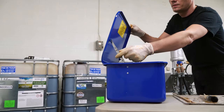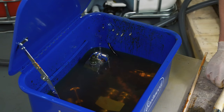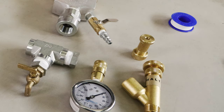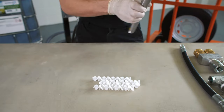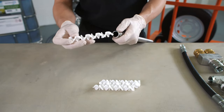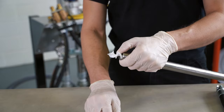Remove the manifold head, mixing components, and fluid gun from the solvent container and wipe off any excess solvent with a dry rag. Visually check to ensure all items are free of residue. Starting with the mixing tube, insert the white mixing elements. Position the mixing tube with the tapered end down and insert the flat end of the first element into the mixing tube, stopping one inch from the top.